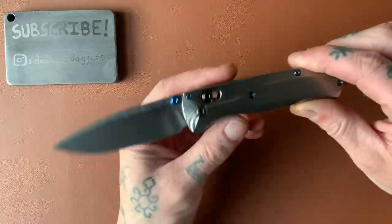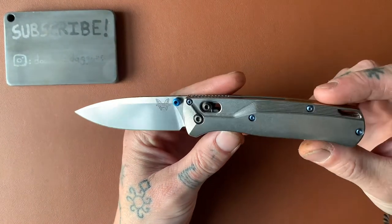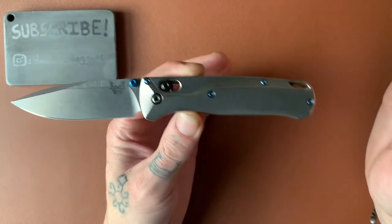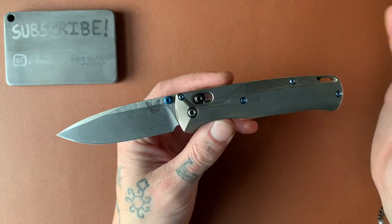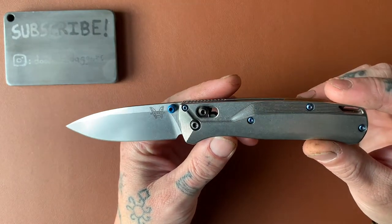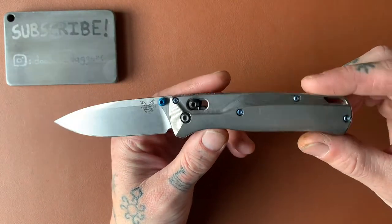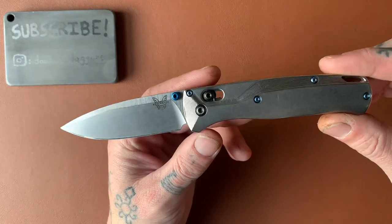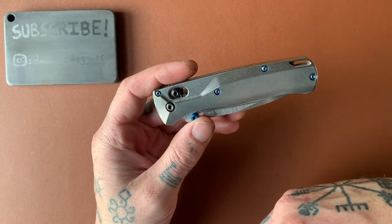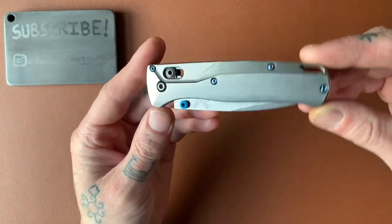We are doing a review today of an absolute legend in the knife world. Love it or hate it — some people love it, some people are indifferent, and some people dislike this knife. I personally like it. I don't know if I'm in the majority of liking the Bugout, but it has its drawbacks. In my opinion, this is a really good knife. So, it's the Benchmade Bugout.